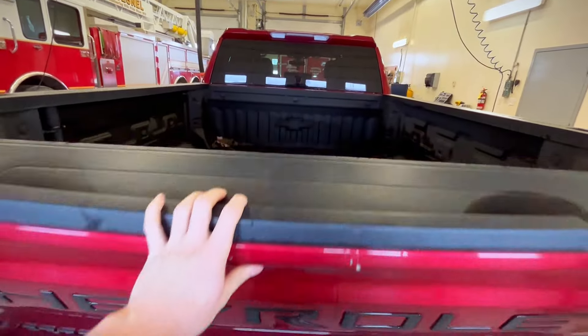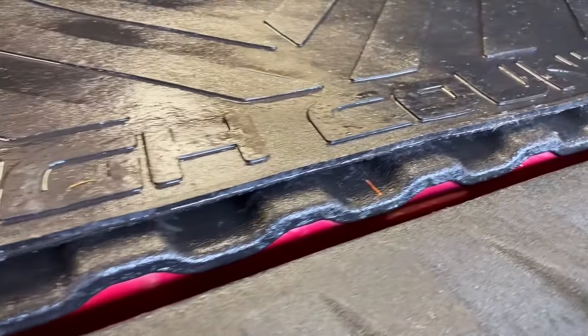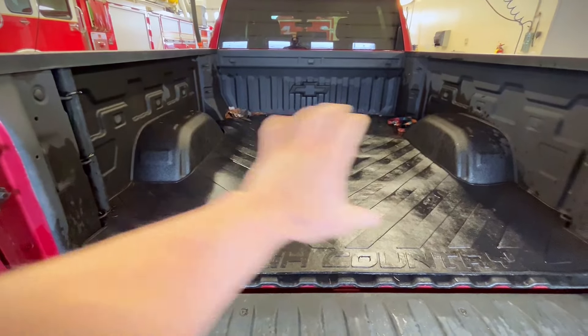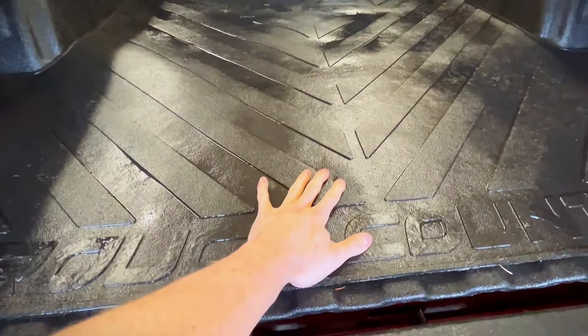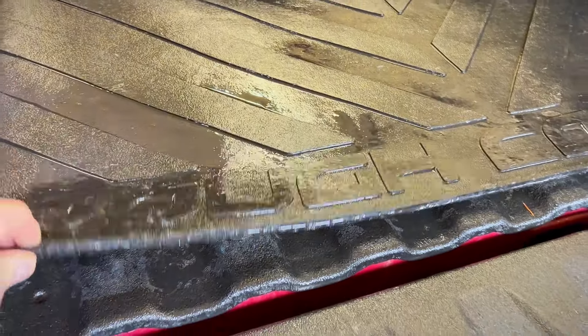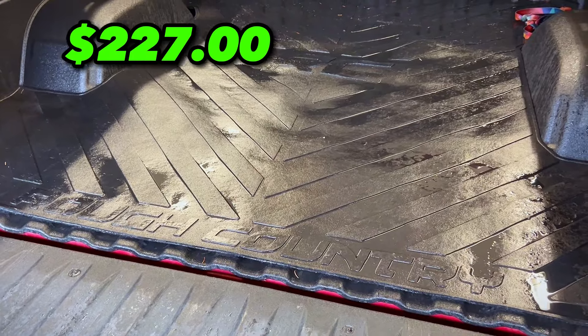This ninth mod is one of my favorites — a bed mat. I don't know why more people don't buy these, but it allows everything in the back of your truck to stay exactly where you want it. It's not going to be sliding around. Even with a bed liner it's extremely slippery and stuff can slide around easily, but once you get the bed mat it just grips and you're not going to have jerry cans flying across the back of your truck. This mod is going to cost you $227.